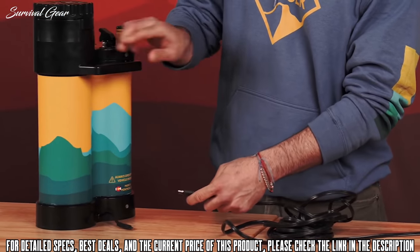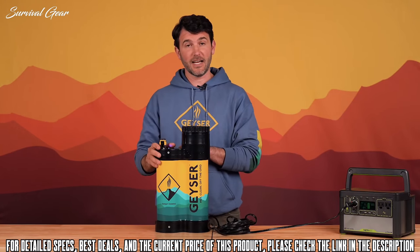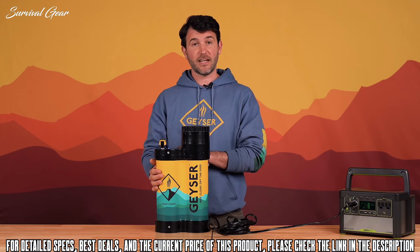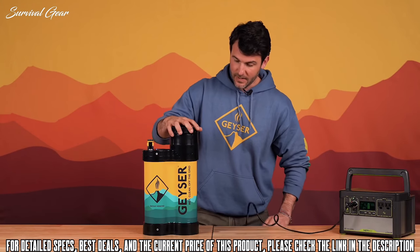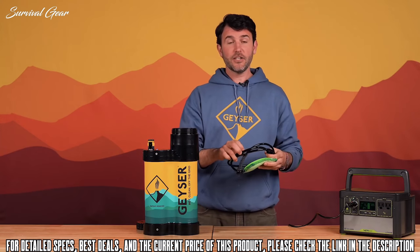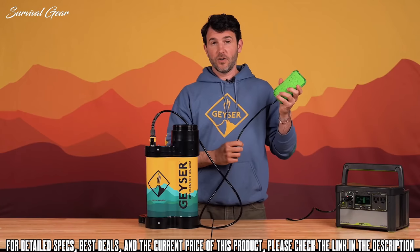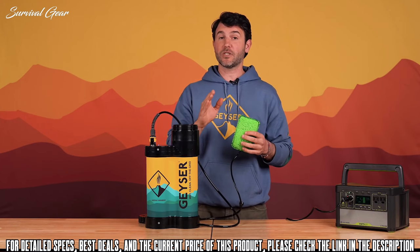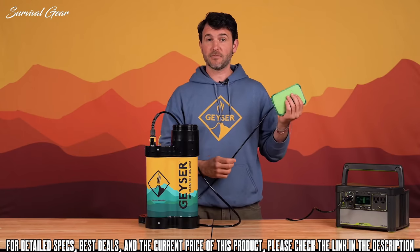Step two: plug the other end of your power cable into the back of the Geyser system. This powers the pumping system inside, which gives you consistent pressure from beginning to end. The pump operates similar to your heart — the more water you need, the faster it's going to pump. Next, open up the Geyser and pull out the hose and the scrub. Each hose is six feet long and easily clicks into the Geyser system. The scrub replaces the shower head and puts water exactly where you need it, making the most of every drop. Each scrub has a soft side and a rough side so you can really attack tough grime.